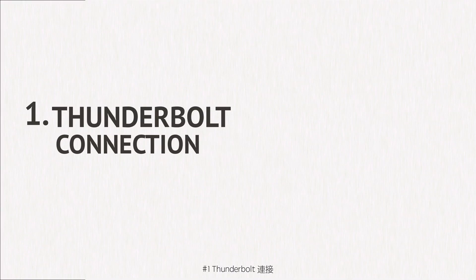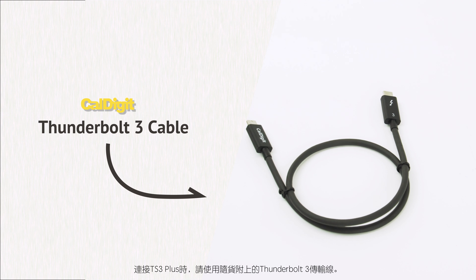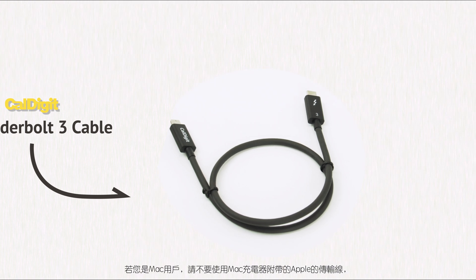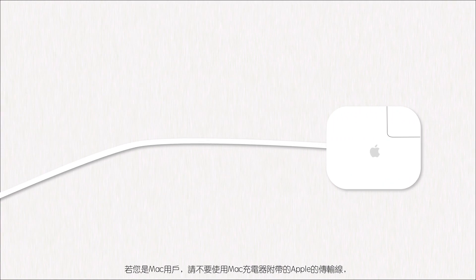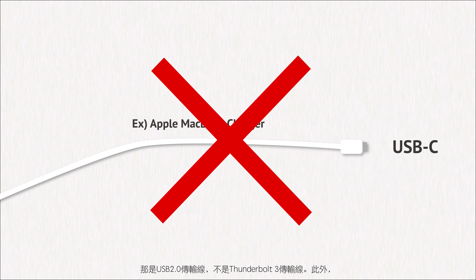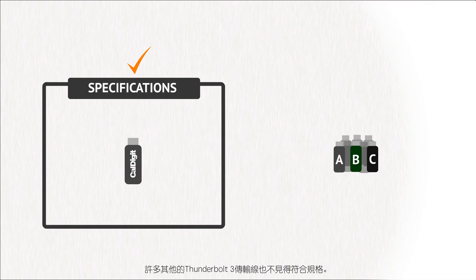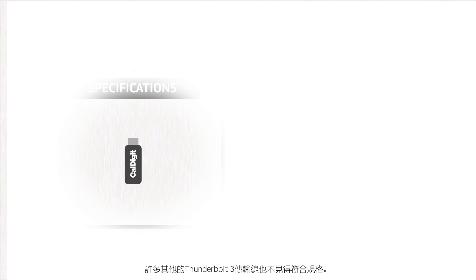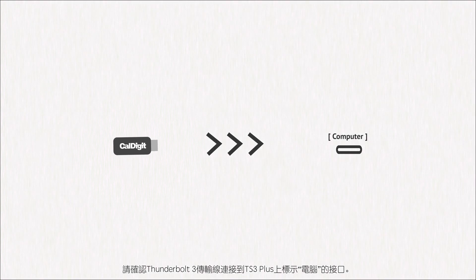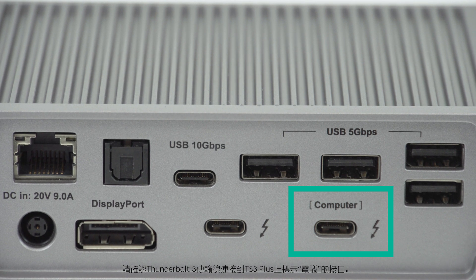Thunderbolt connection. When connecting the TS3 Plus, use the supplied Thunderbolt 3 cable that came with it. If you are a Mac user, do not use the Apple cable that came with your Mac's charger — that is a USB 2.0 cable and not a Thunderbolt 3 cable. Additionally, many other Thunderbolt 3 cables do not have the necessary specifications. Make sure that the Thunderbolt 3 cable is connected to the port labeled 'computer' on the TS3 Plus.